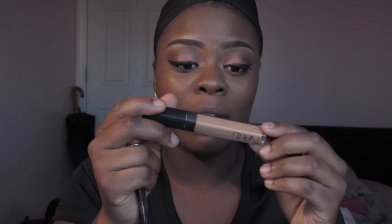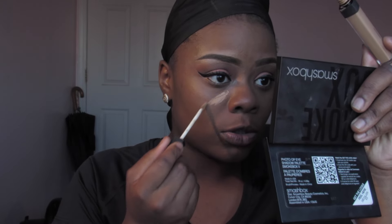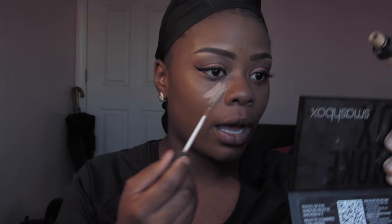I'm going to use my NARS concealer — this is my favorite one and I'm trying to get every last drop out of it. It's $40 so I'm going to use it until I can't use it anymore. I'm just going to highlight underneath my eyes.